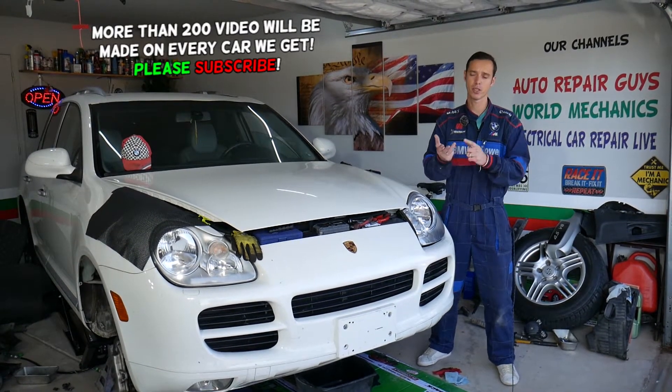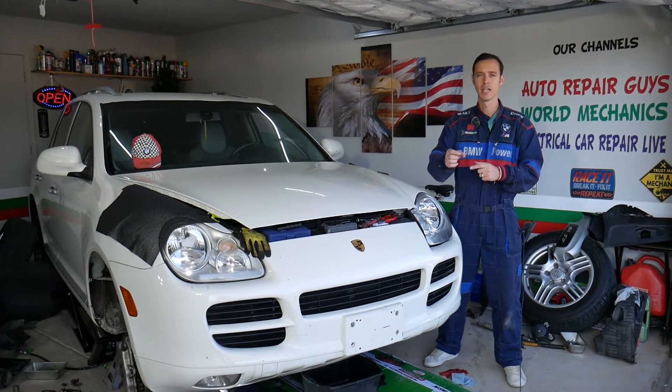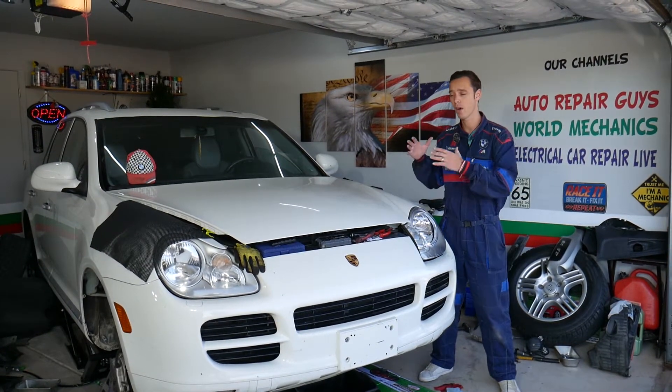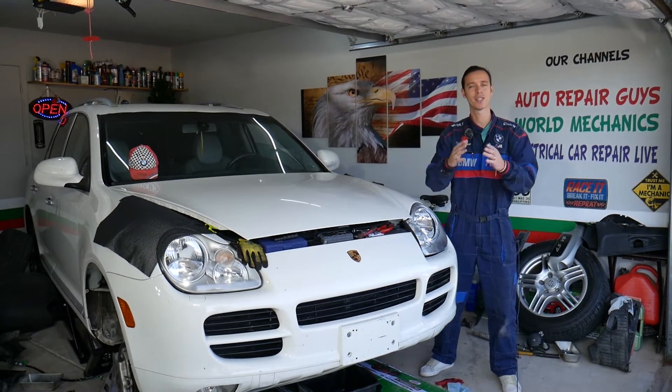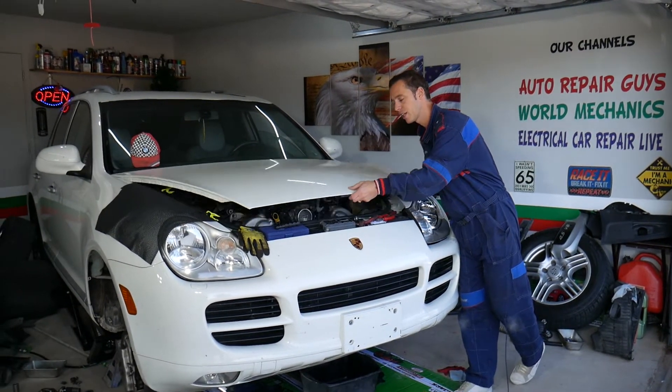Before we start, if you need to buy any parts or tools — ignition coils, spark plugs — I recommend doing your spark plugs too. Check out the link in the description below and you can see where to get all these parts. That's where we buy all our parts for a really good price and quick shipping.